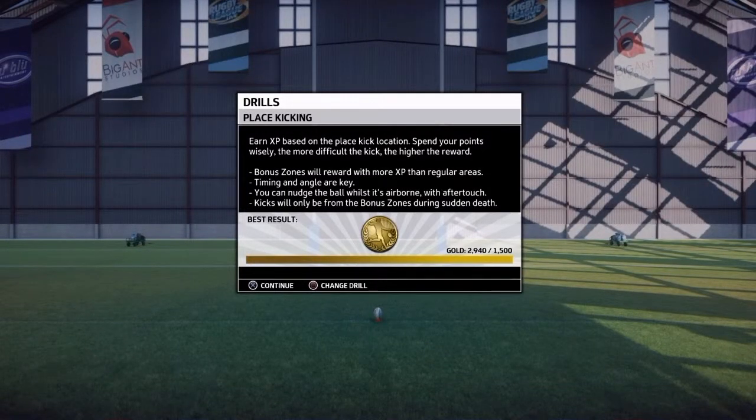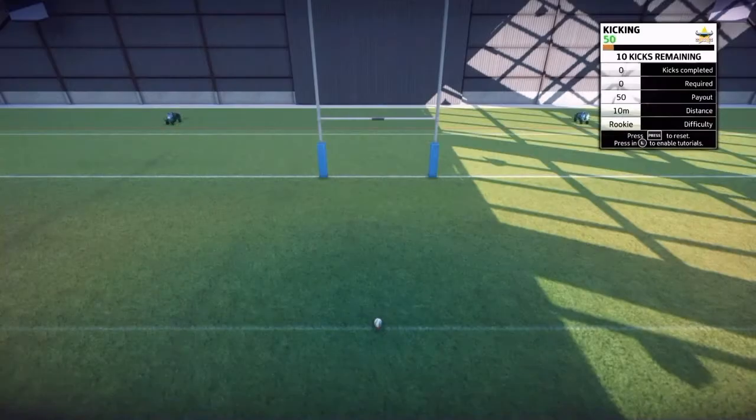Hey everyone, this is a video on the goal kicking drill in Rugby League Live 3. I finally just got the gold medal, and I'll show you how it all works.